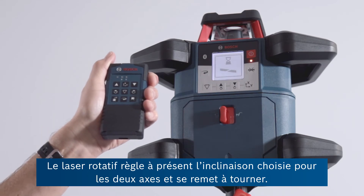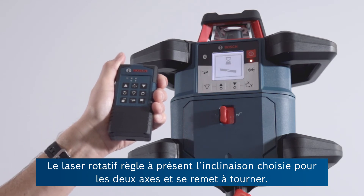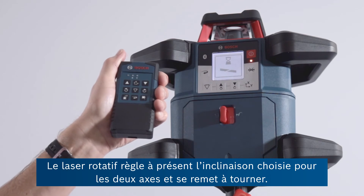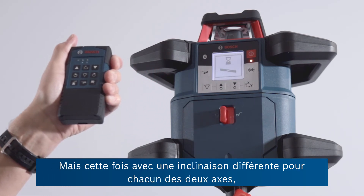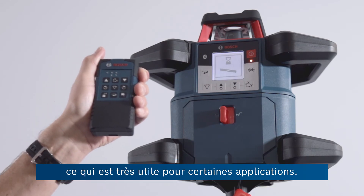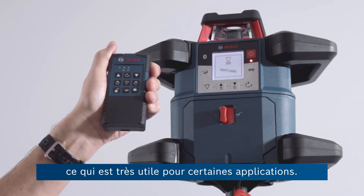It's now tilting the axis down to the required amount that I've just set. And again, it'll start spinning, this time with two axes at different slopes, which of course is super important for some applications.